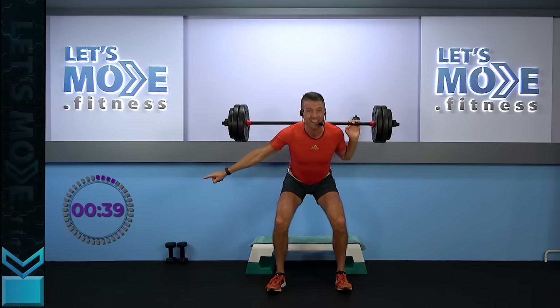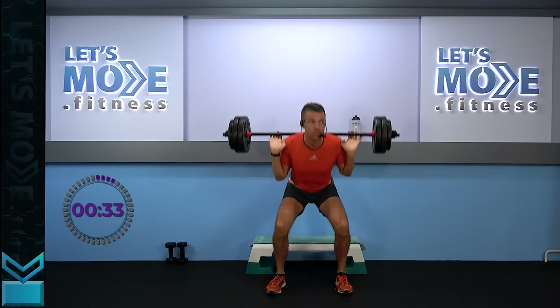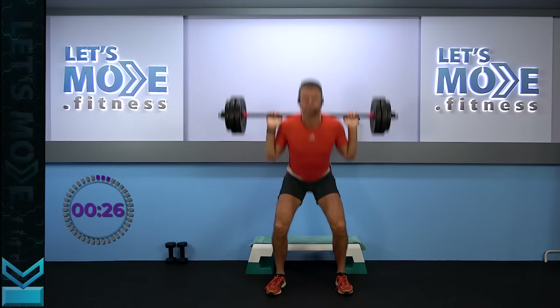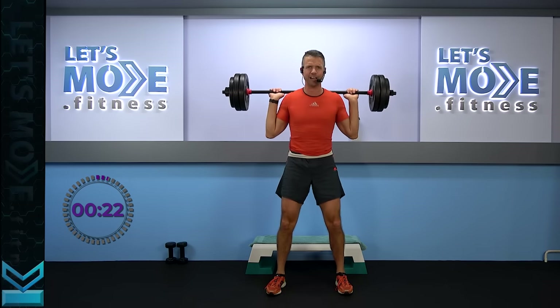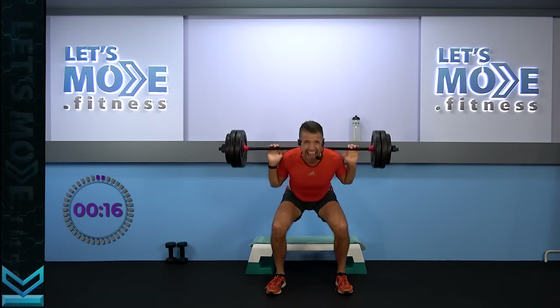We can see by the clock you're not there yet — you have half a minute to go, and the last half minute is going to be the most fun. Singles, go! Push your glutes a little lower. Eight bottom halves now: eight, seven, six.